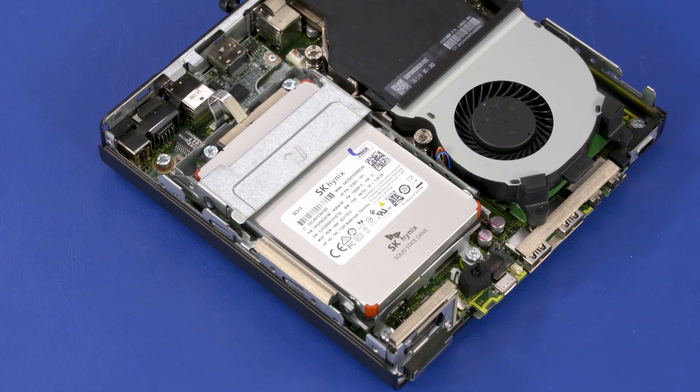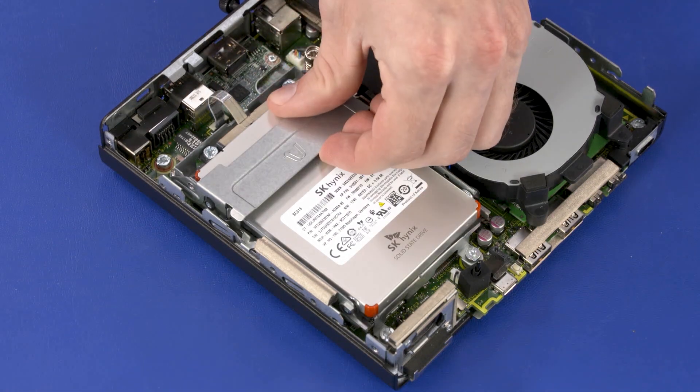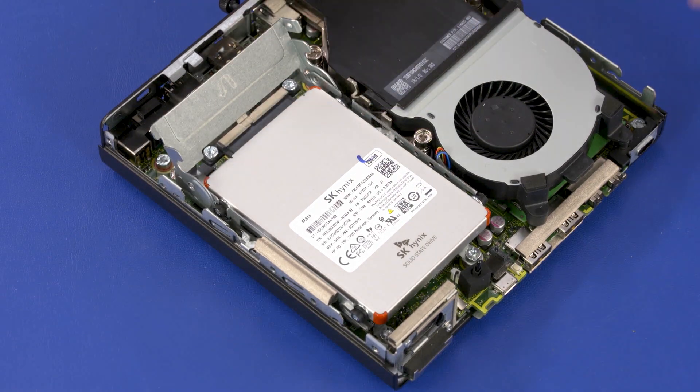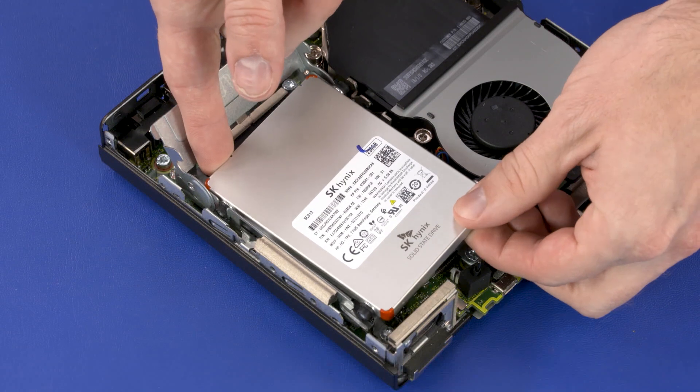Removal: Swing the storage drive cage lever up to disconnect the storage drive from the motherboard. Lift the storage drive up and out of the cage.